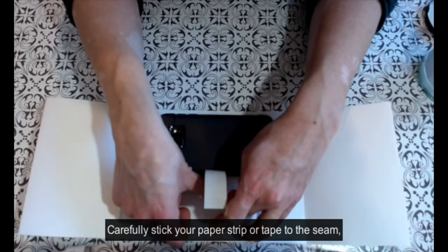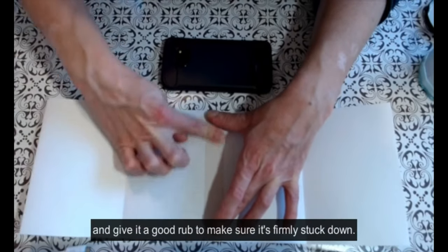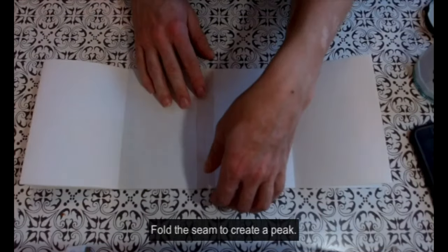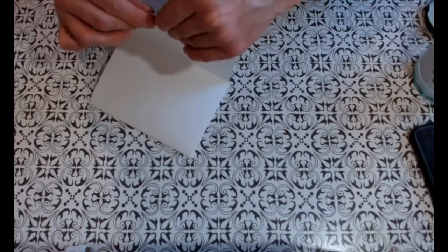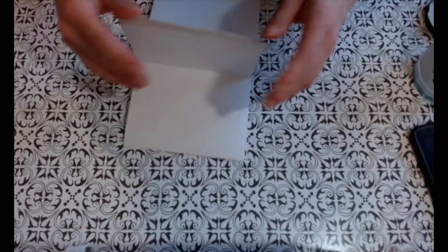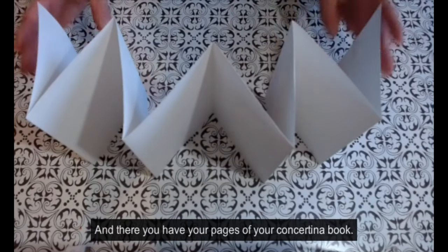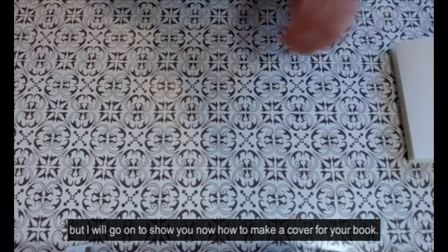Carefully stick your paper strip or tape to the seam. Do the top half, then move your weight out of the way and follow through on the second half, giving it a good rub to make sure it's firmly stuck down. Fold the seam to create a peak. And there you have your pages of your concertina book. You may choose to finish there, but I will go on to show you how to make a cover for your book.